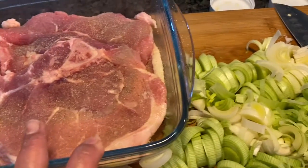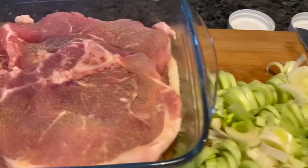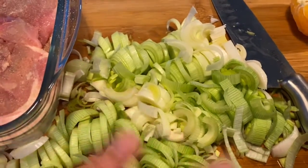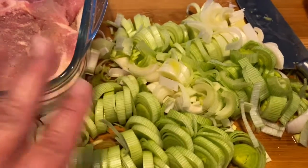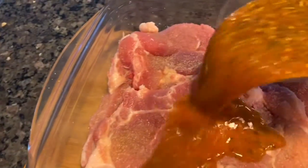I've got some pork chops going in here that I seasoned with garlic powder and onion powder, and I'm about to put some freshly ground black pepper on them. I've also got some leeks that I chopped up — you really have to wash leeks really well. Now I'm going to pour this marinade on top and get everything nice and seasoned.